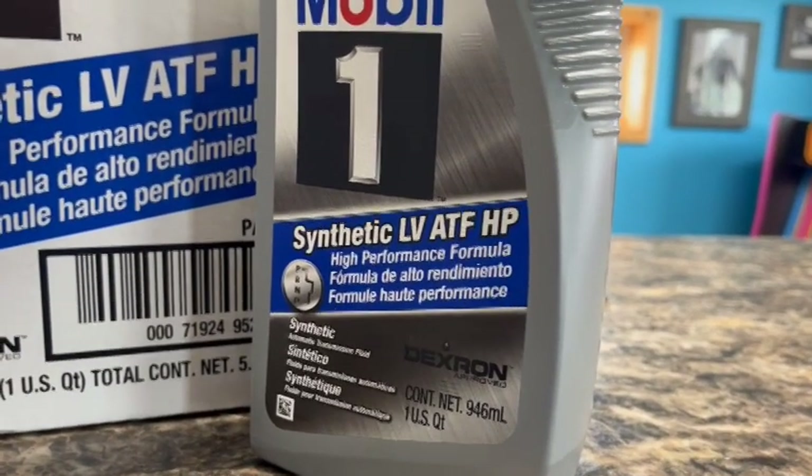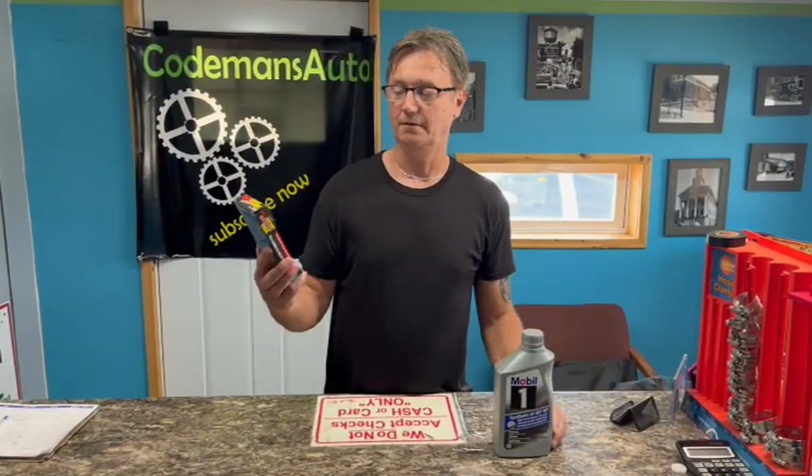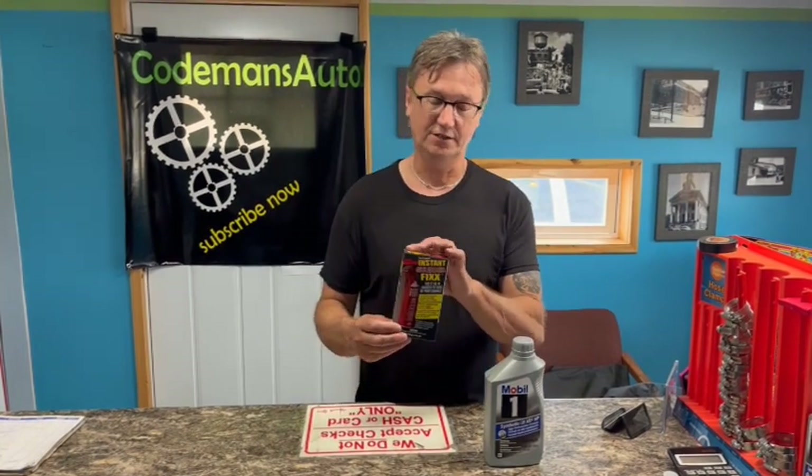As you can see on the bottle, it says 'high performance formula, Mobil 1 full synthetic.' The other product that I'm going to add to this is Instant Shutter Fix.